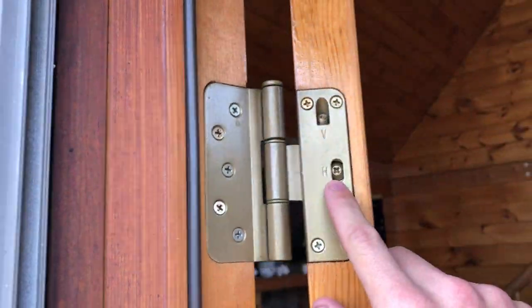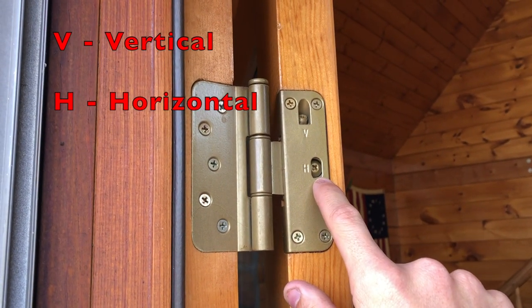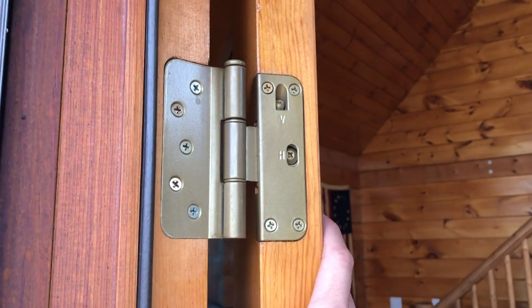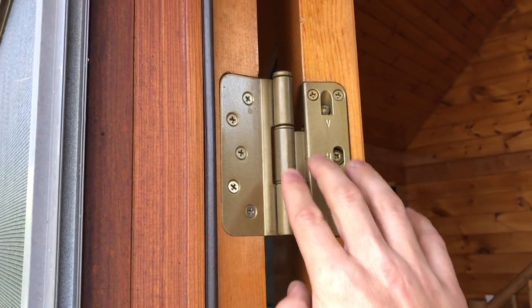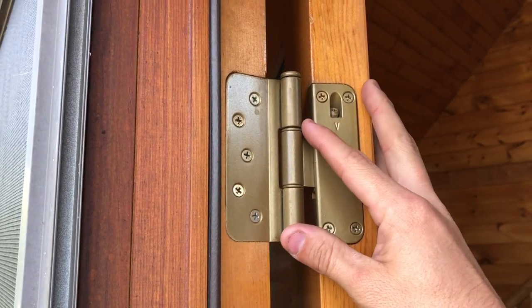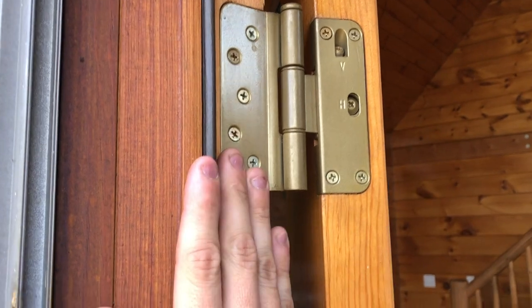With this door and some quality doors you might have an adjustable hinge. The adjustable hinge is nice because you can literally just take a Phillips screwdriver and adjust the door in or out — it has an adjustable cleat. But if you don't have one of those, you can bend the bracket: pull the pin out and bend it, which will bring your door closer or further away from the jamb.